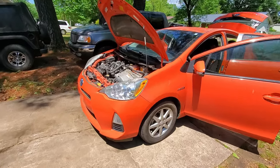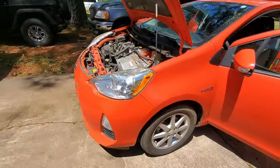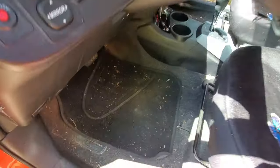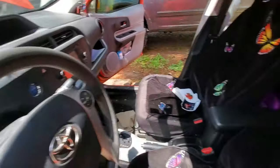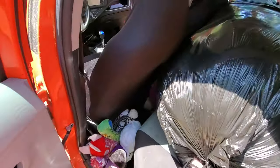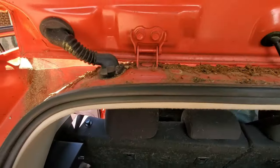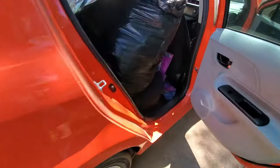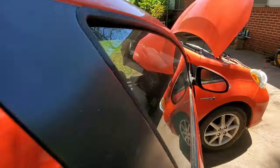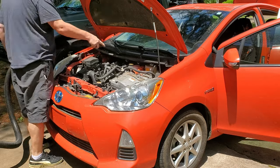Alright guys, we're here today with a newer body style Prius, bright orange. We're gonna clean it up a little bit — the engine bay, the inside, and the outside. I know what you guys are thinking, I usually don't do hot rods like this on this channel, but that's okay, we're gonna do it today. Overall this car is pretty clean, it's been sitting for a little bit under a tree so it's a little dirty. There's some normal stuff inside, the engine's a little dusty, been down some dirt roads. We'll start vacuuming it all out.